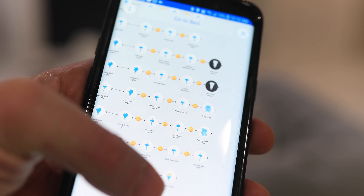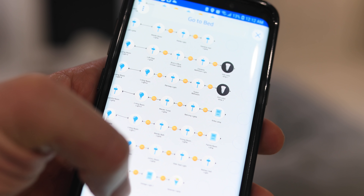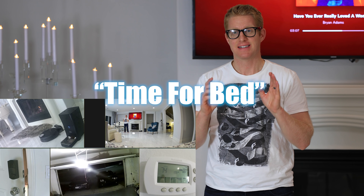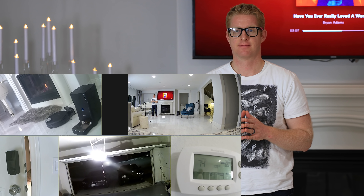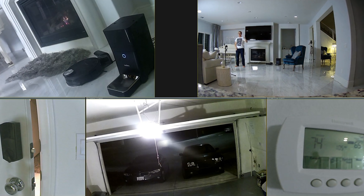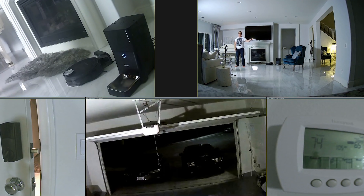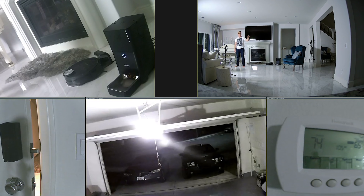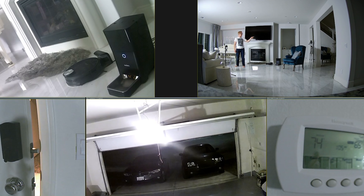Let me now show you my favorite cascade of events that I have my smart home do. After I give Google the command 'time for bed,' all my lights turn off, my front door locks, my thermostat changes, and the garage door closes if I forgot to close it before. This footage comes from my video showing Google Home Automation in real time. Every device I use is found in the description below this video.